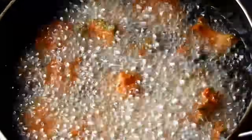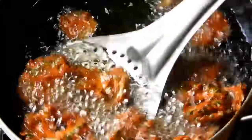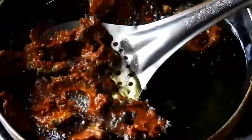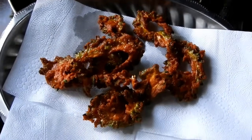It will be crispy, so you will be ready to fry it. If you want to cut it, you will be ready to cut it. This is the color and it will be crispy. You can add a tissue paper in this recipe.